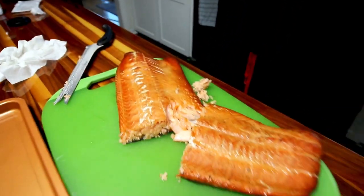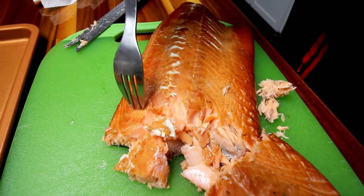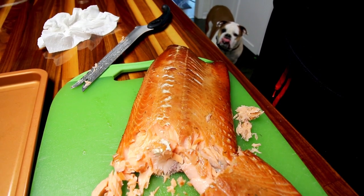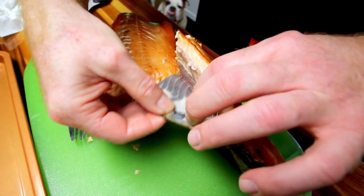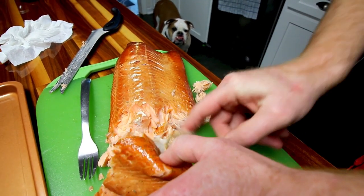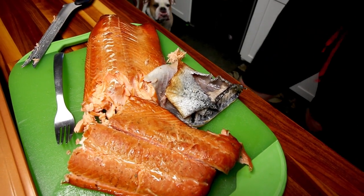Oh, that looks really good. The last couple of times I cooked this I did not use pecan — that is wonderful. The pecan wood is awesome on salmon. The skin just slides right off, which we probably should have done earlier. Bella would probably like a piece of that skin. I thought about skinning it before cooking but there's no reason to — it just comes right off, and you save yourself two dollars a pound.